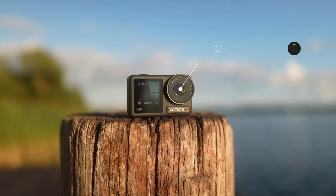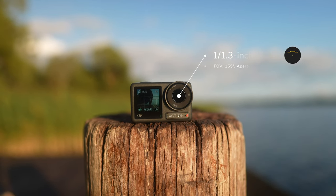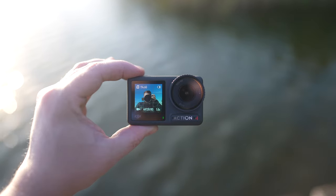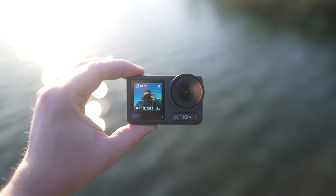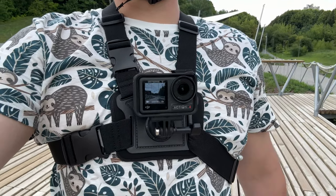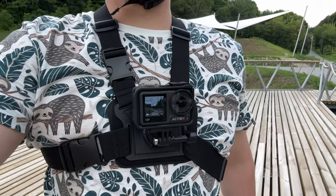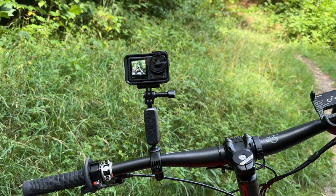One of the key selling points of the Action 4 is a 65% larger image sensor compared to the Action 3. In theory, it should increase dynamic range, exposure latitude, and obviously low-light performance. Other key camera specs: up to 4K 120fps video recording, 155 degrees field of view, and an f2.8 aperture lens.